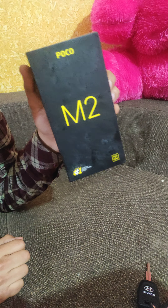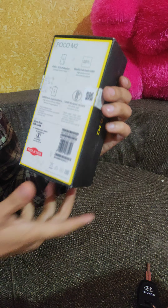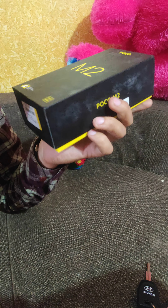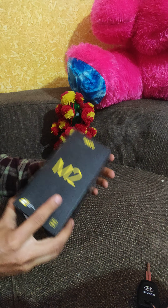Today I am going to show you the Poco M3. I am going to show you the price of 128GB and 64GB. I am going to show you the price in Nepal. And I am going to show you the unboxing today.